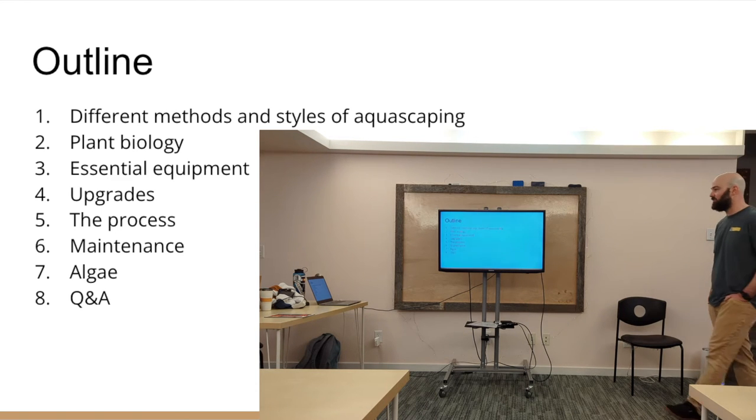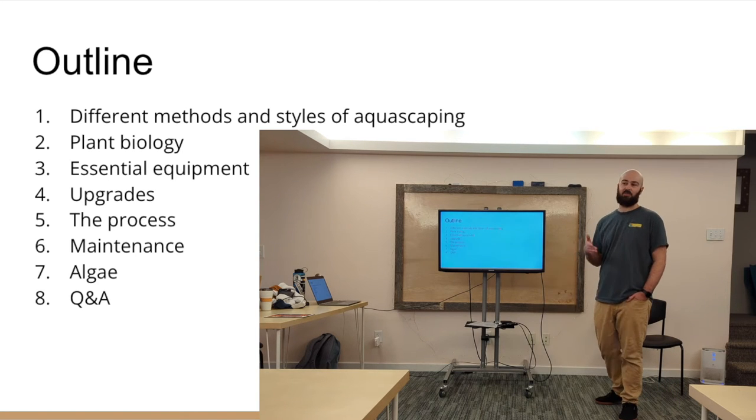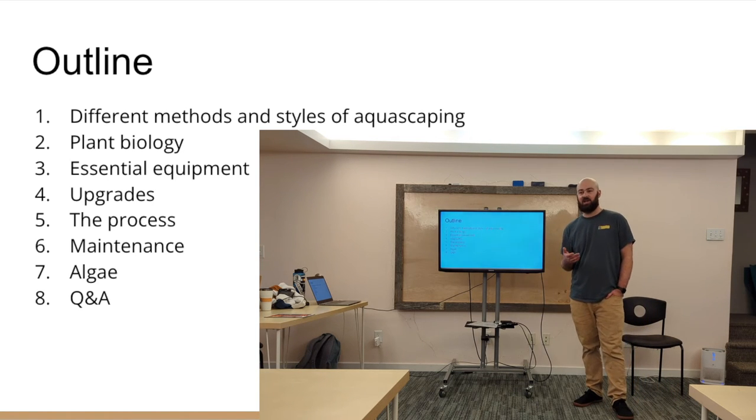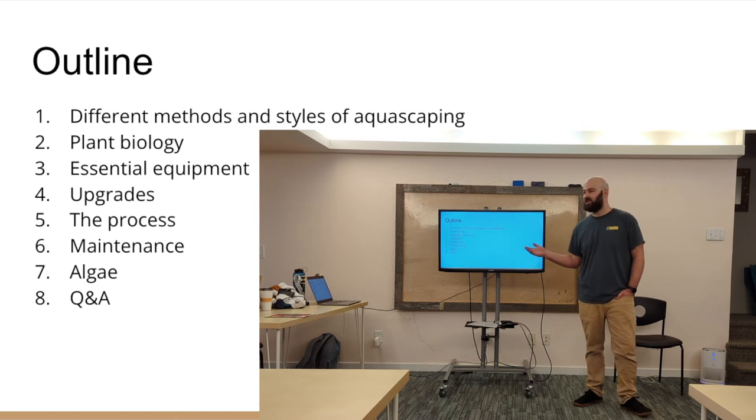So this is what I'll be covering today: different methods and styles. Plant biology is super important for aquascaping — if you set up a nice tank but your plants don't do well, then what's the point? That ties in with algae — you don't want things to get smothered in algae, finding a balance. So that ties in with essential equipment, non-essential equipment upgrades, maintenance, algae, and Q&A.